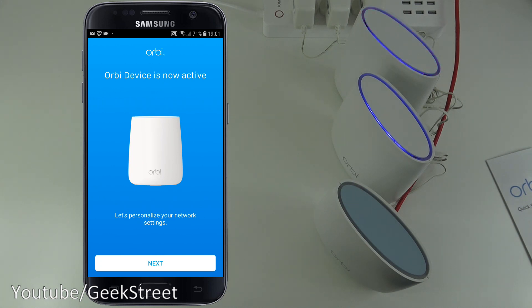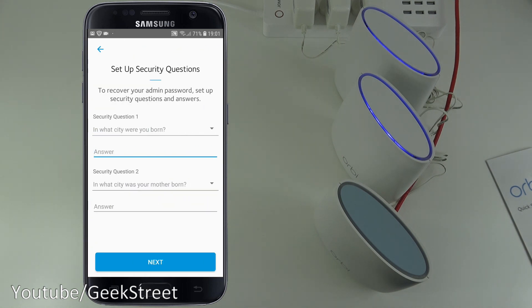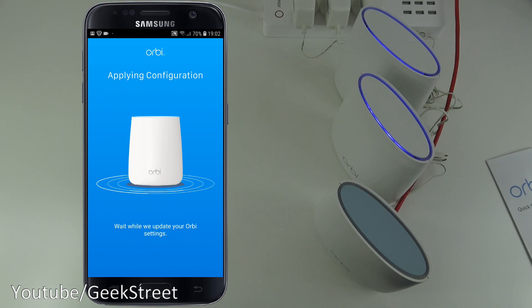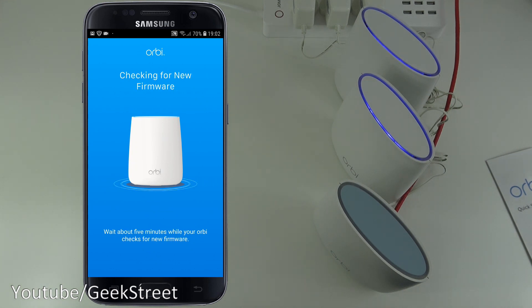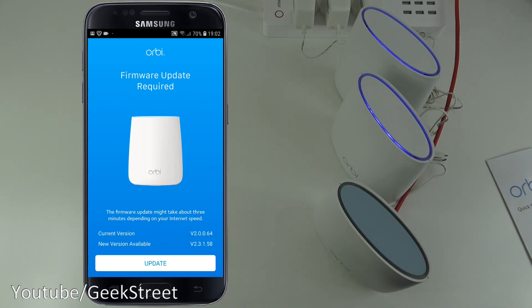The app says 'Orbi device is now active — let's personalize your network settings.' You can change the Wi-Fi name and password, and use the same password for admin login. After entering security questions, it applies the configuration.